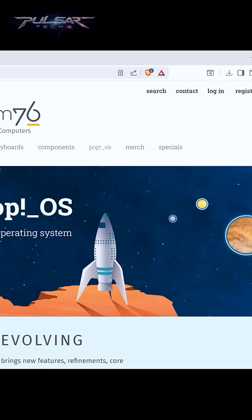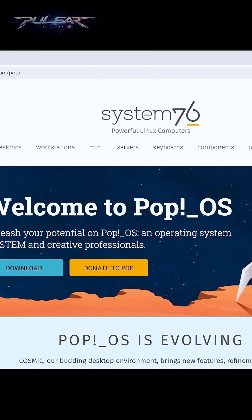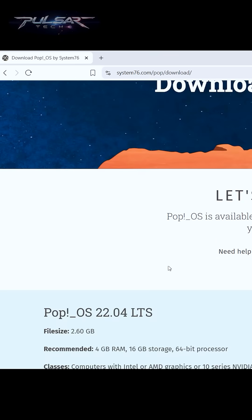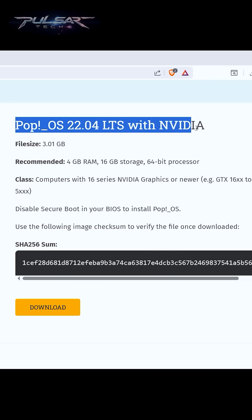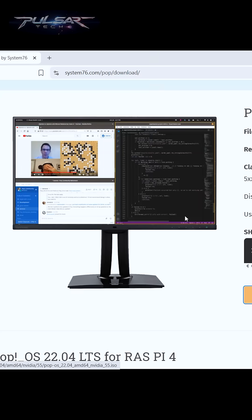Second, we need to download the PopOS ISO file. Head over to system76.com/pop and simply click on the download button. This will take you to the download page. If you're not sure, or if you have Intel or AMD graphics, download the standard version. If your computer has an Nvidia GPU, download the Nvidia version. Just press download and save it to the downloads folder.